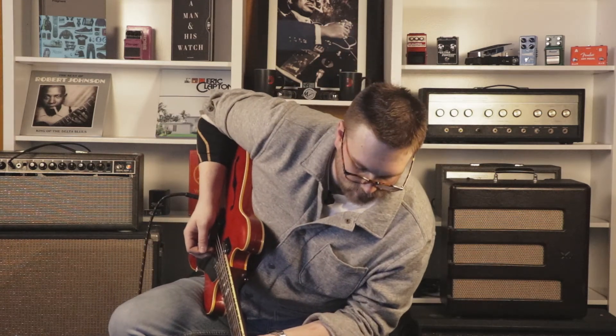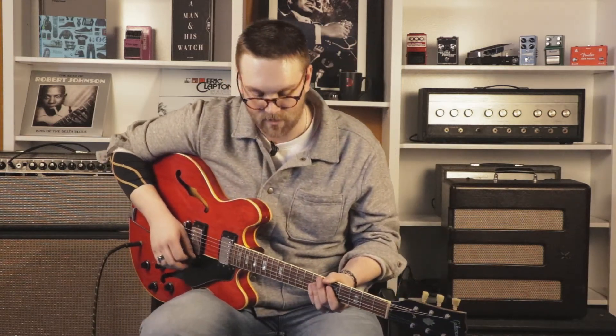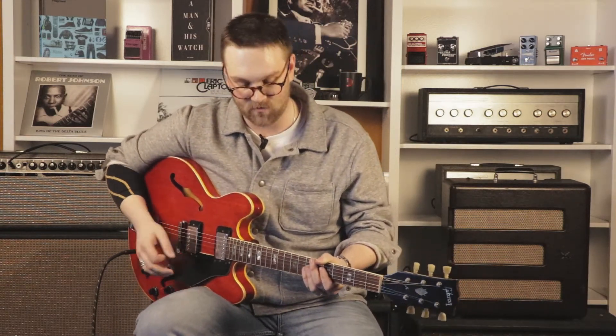That's the reverb set on the '65 setting. It has a '63 setting, '65, and Plate. So far we like the '65 setting.